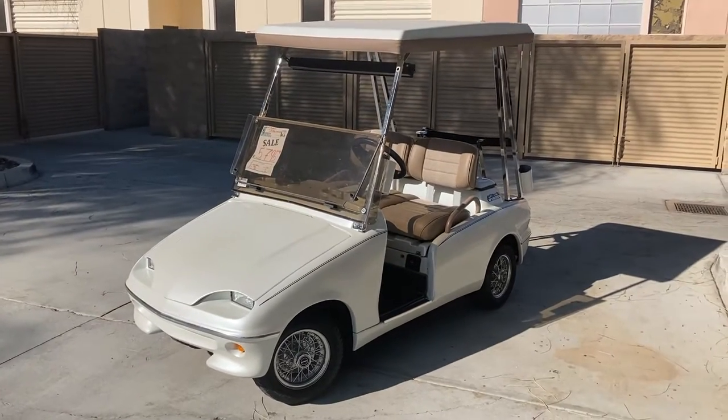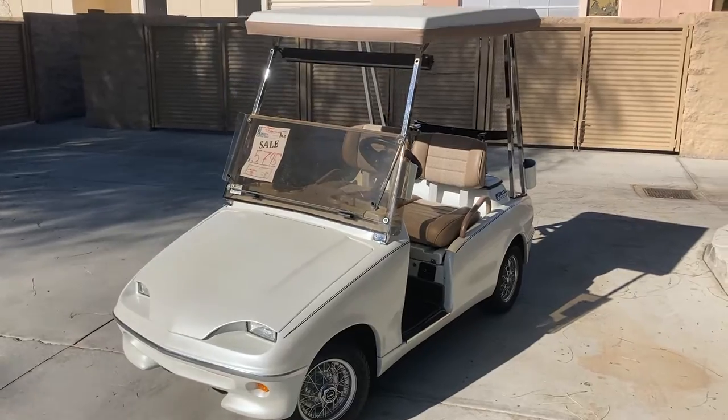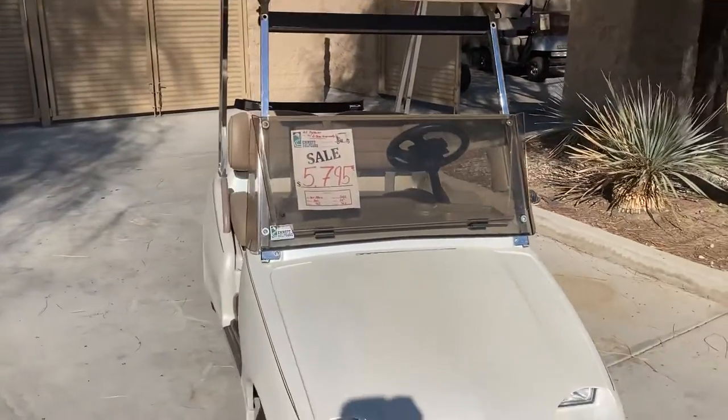Hi folks, welcome. Emmett Golf Cars here. Virtual test drive on the Alpine White Metallic Western Model 300 with a sandstone accent.